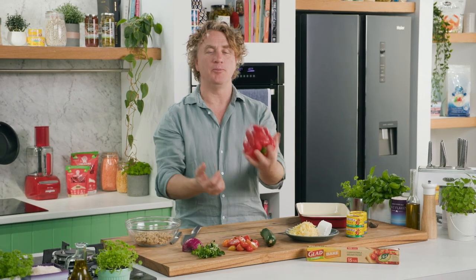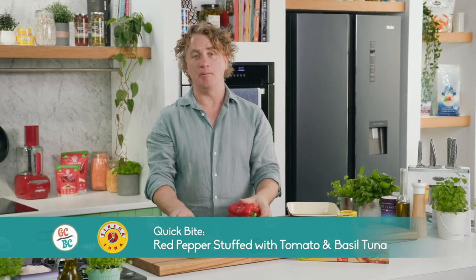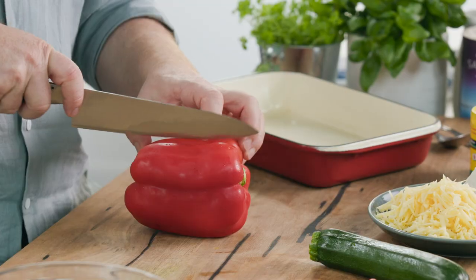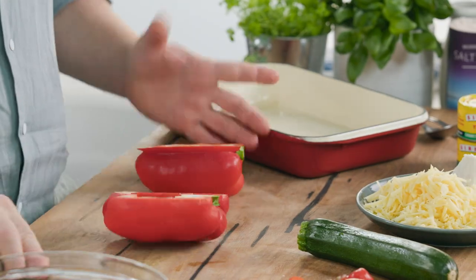Here's a really simple dish that you can put together using a red capsicum. I'll show you how to make a stuffing for it, then you can put it into the oven. Really easy, really tasty, and really good for you as well.